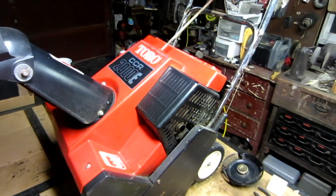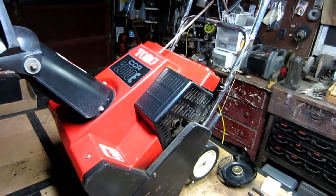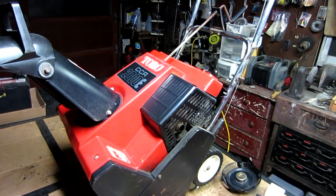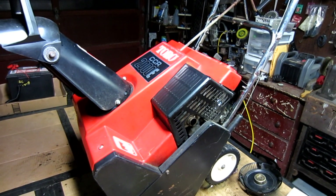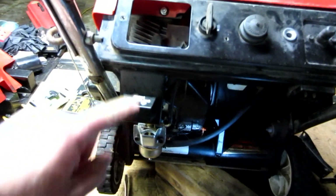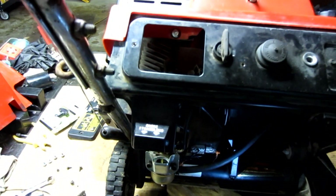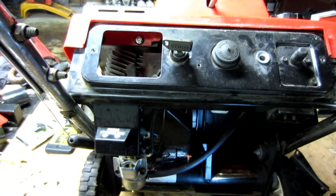This is the snowblower that I've been working on. It's an old Toro from the late 80s, and this thing is just a killer snowblower — it works really well. The customer brought it in and had a problem that it shut off and would not start again. After checking into it, I found that the carburetor was okay and it was getting fuel, so I went to the spark plug, pulled the lead off, and found out even when the key was on, there was no spark.